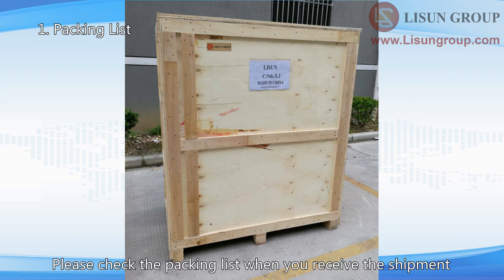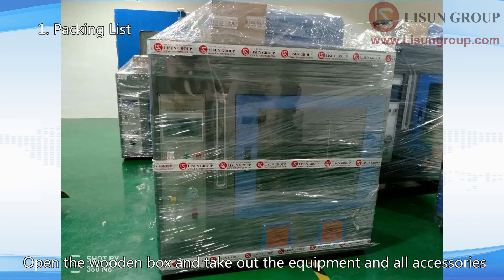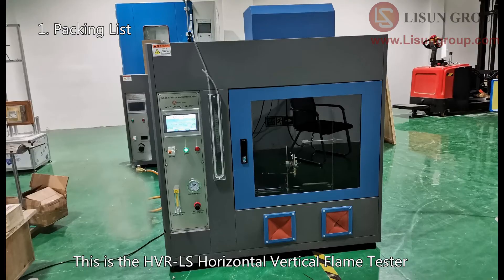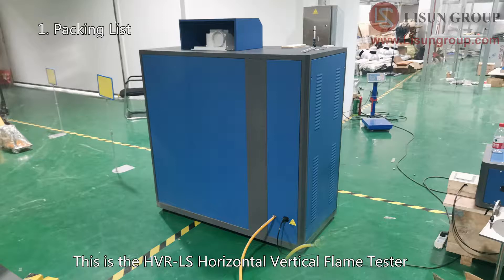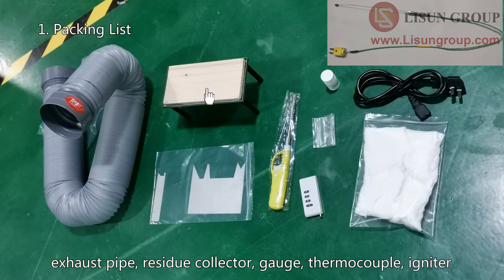Please check the packing list when you receive the shipment. The equipment and all accessories are in one wooden box. Open the wooden box and take out the equipment and all accessories. This is the HVRLS Horizontal Vertical Flame Tester. The accessory box contains an exhaust pipe and a residue collector.